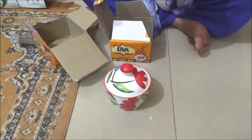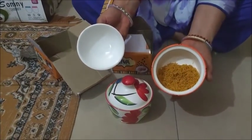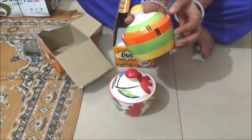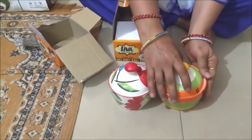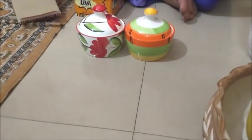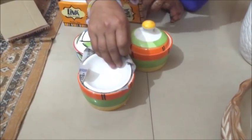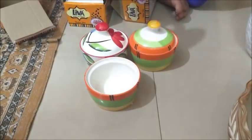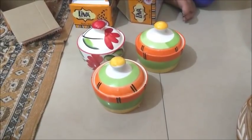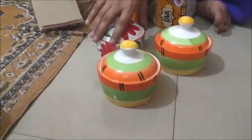I have three of these but the colors are different. Look at this — yellow, light green, and orange color design. It is simple but looks very beautiful. I bought this two-set and this one is 30 rupees each.